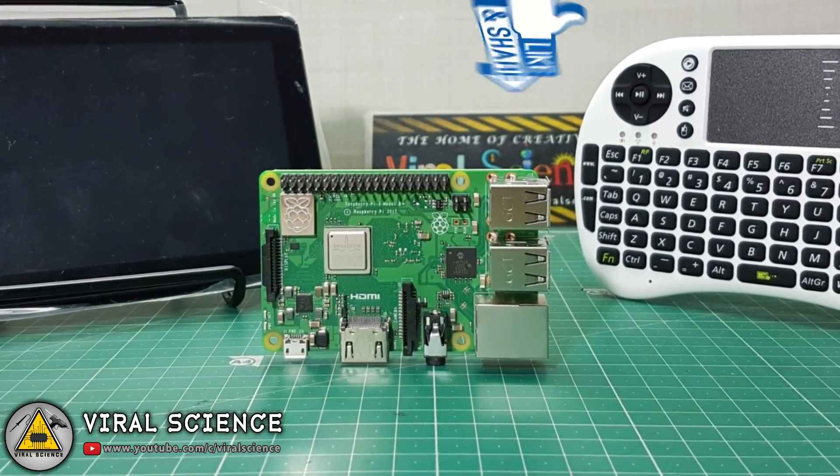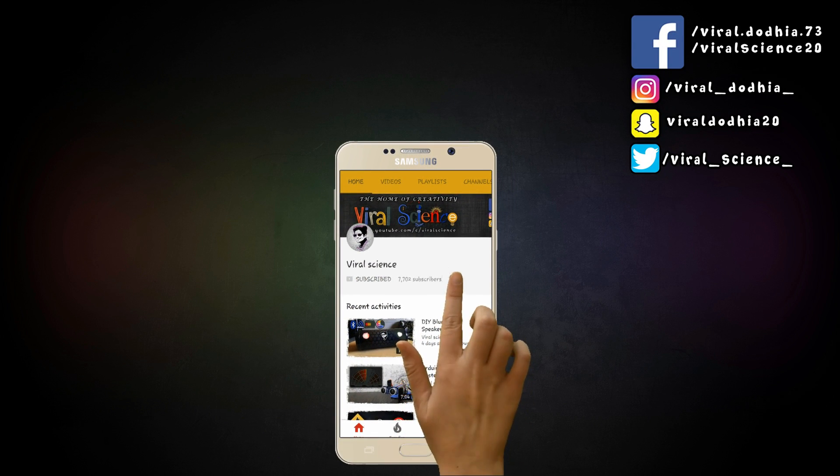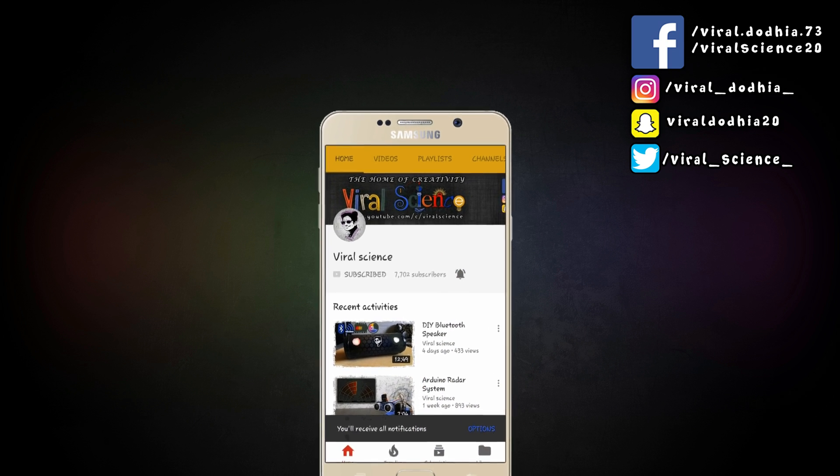That's it for today, see you in my next video. Do subscribe to my channel Viral Science and click on the bell button so you don't miss any videos. Bye!